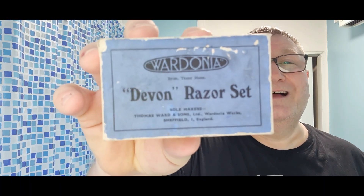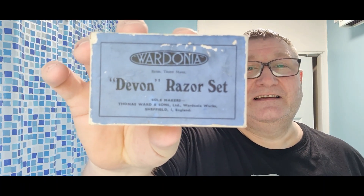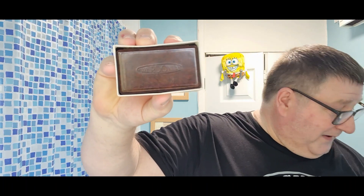And now let's crack this open. The pièce de résistance — the one you're all waiting for with bated breath. There it is: Devon razor by Wardonia. These were made about 30 miles up the road. I'll slot in some pictures of the old factory and how it looks now for morbid curiosity at the end of the video — stay tuned. There's a beautiful box; I'm not sure if it's the original.